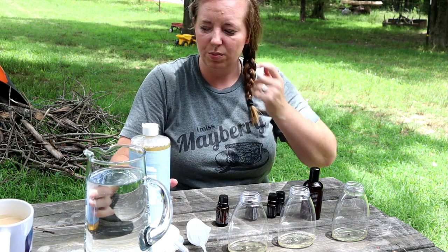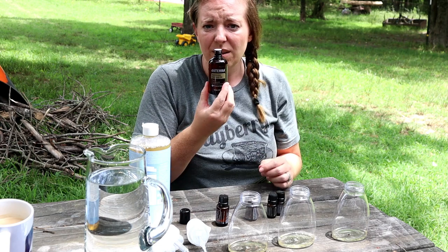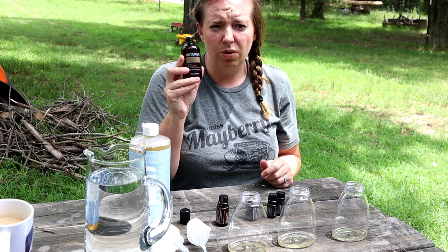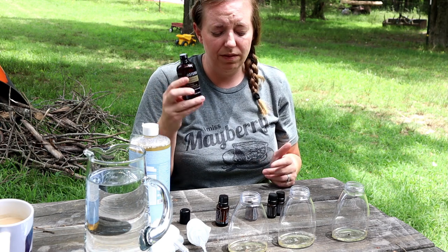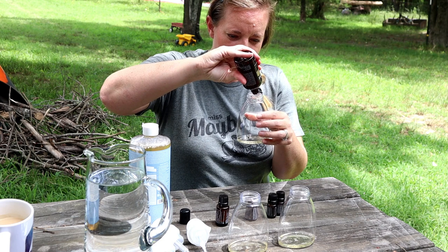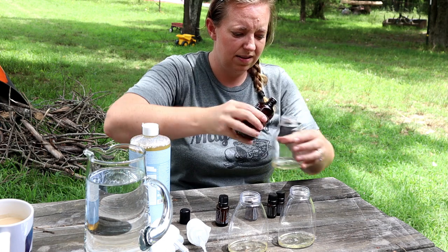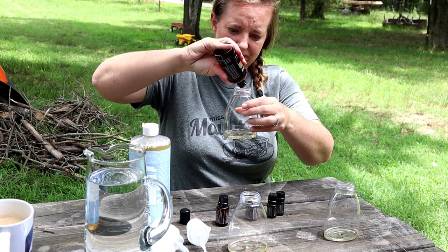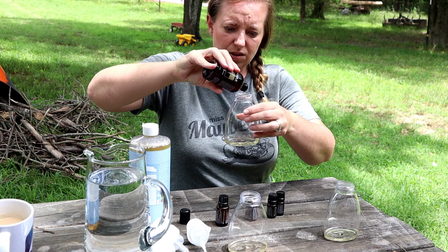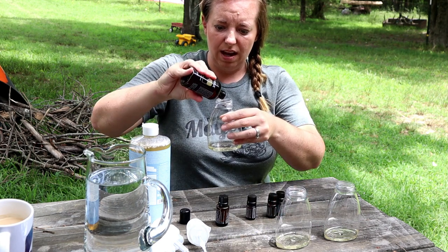Then you're going to put a tablespoon of fractionated coconut oil. I get mine from doTERRA, but you can also order fractionated coconut oil on Amazon — I'll put a link in the description. You're going to put about a tablespoon of this. This is different than the coconut oil you buy to cook with, because this actually does not ever solidify.